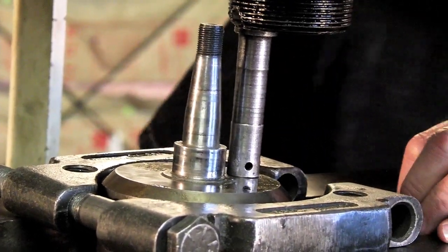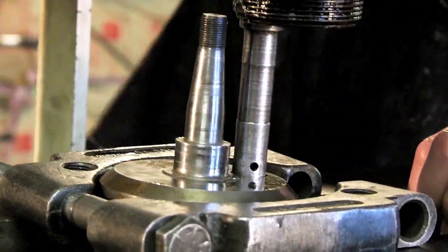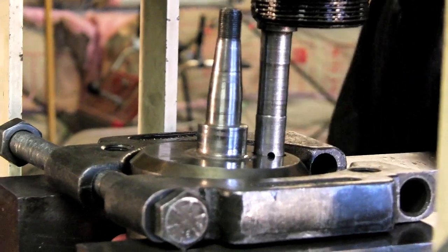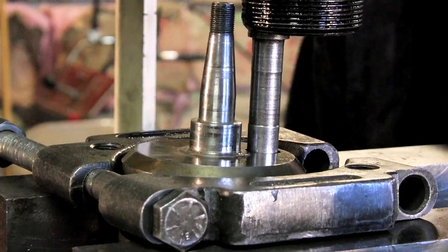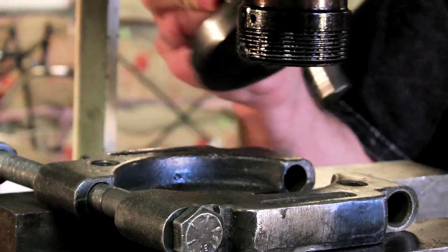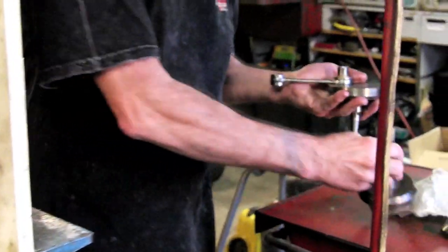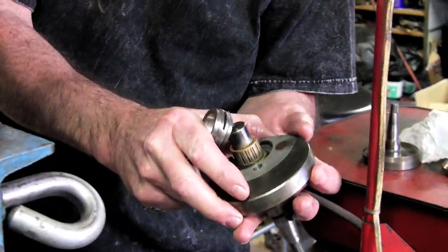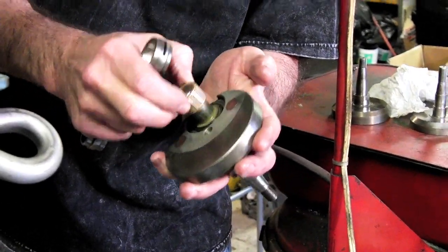We'll start applying some pressure here and hopefully get this pin popped out so we can remove the rod, the bearing, and the crank pin, and take a look at what it looks like. There we go — we got it popped apart. Now we can visually remove the rod off the pin itself and take a look at the cage to see what it looks like and check our wear.